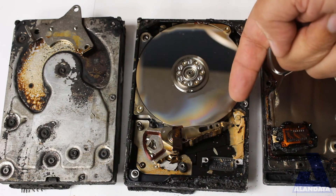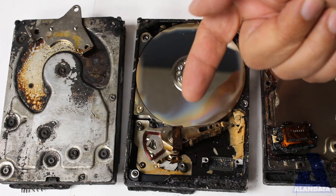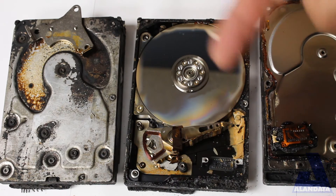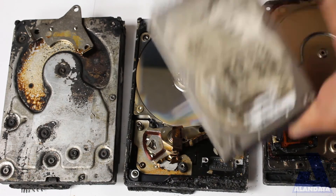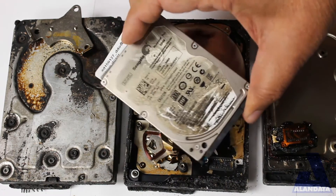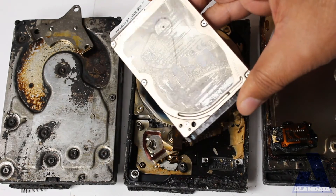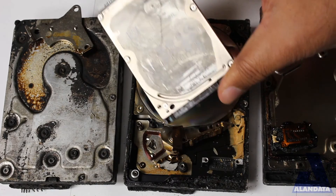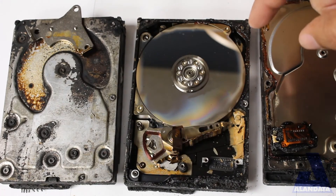So: crinkled surface, warped platters, demagnetized, not to mention dirty — this drive is not recoverable. Here's another one we got that was in a fire, and we were able to recover it. We had to clean the heads and platters, but it was recoverable. This one had way too much damage.